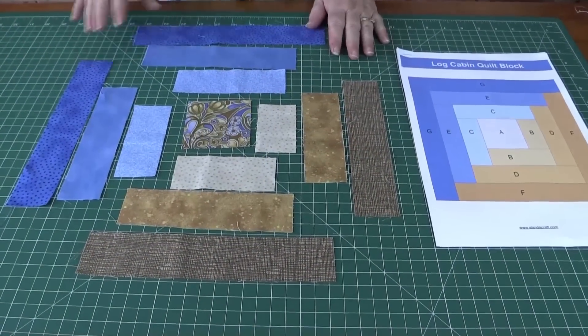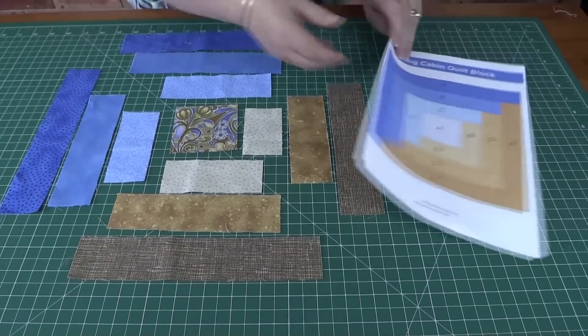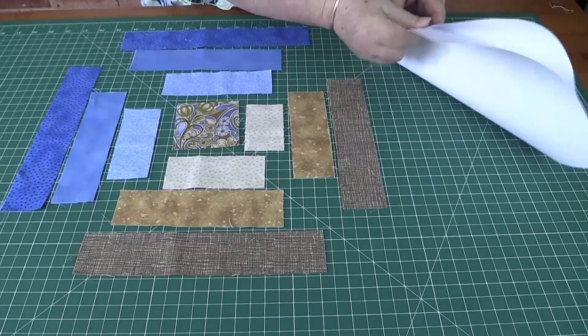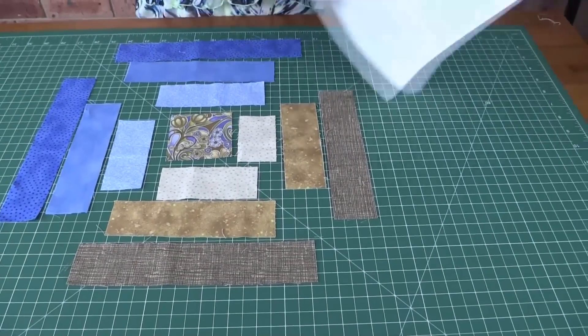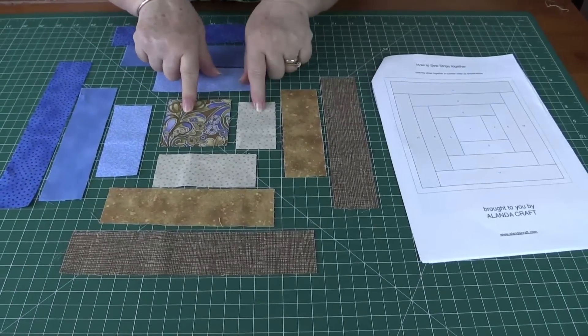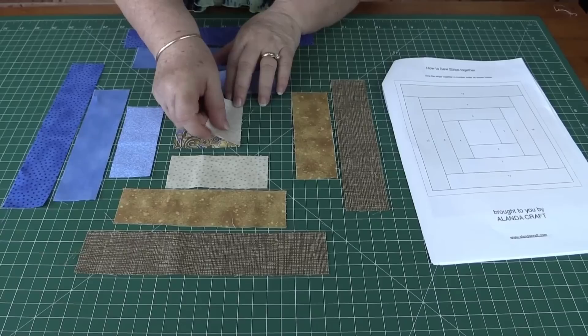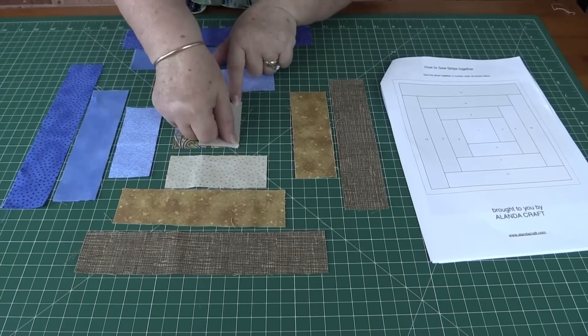The first thing we want to do is lay out our pieces the same as we have them in the picture, then go to page three and that should tell you how to fit them together. This is block one and this is block two — we take those two blocks, lay one on top of the other, and we're going to sew with a quarter inch seam.